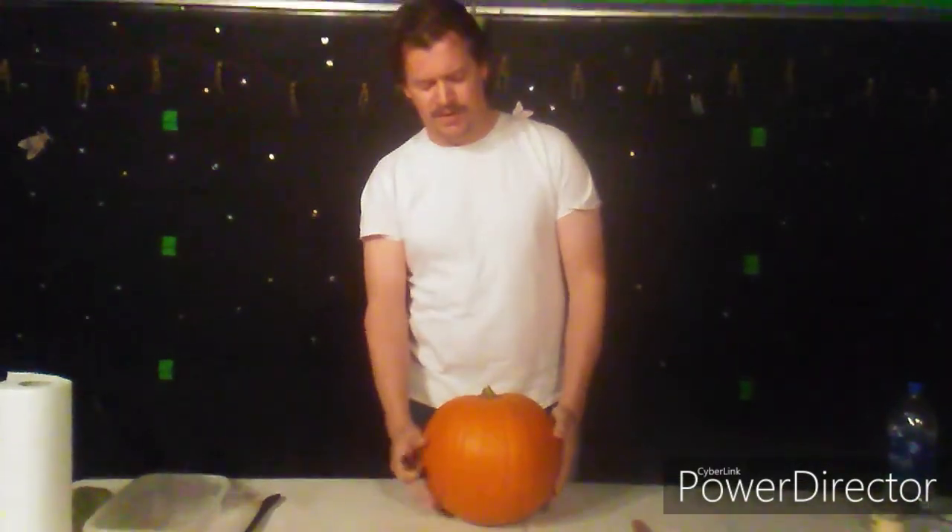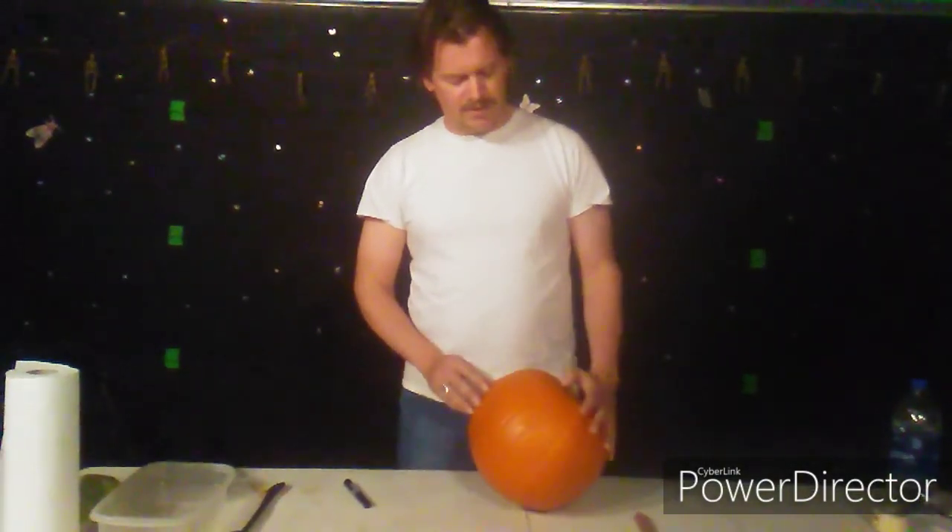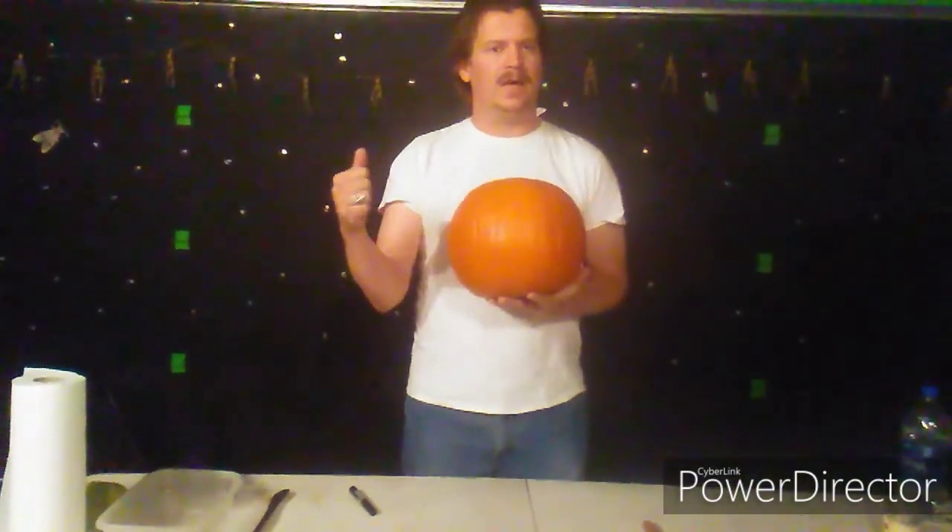The first thing you want to do with your pumpkin is when you get it at the store, you're going to want to wash it and dry it. Also at the store you may want to hammer on it, make sure it sounds hollow inside, kind of like this guy.